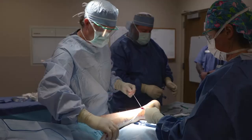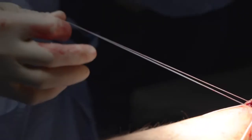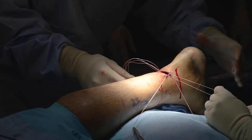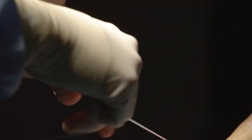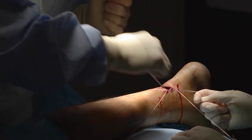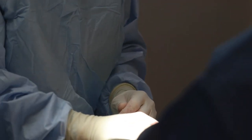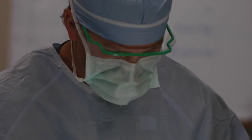Non-operative treatment of an Achilles tear begins with a period of immobilization to allow healing to occur. After an appropriate period of immobilization, physical therapy is involved to re-strengthen the tendon and restore mobility in the ankle joint. Most orthopedic surgeons are good at diagnosing an Achilles tendon rupture without advanced imaging or MRI scans. Eighty percent of the time, I know the diagnosis in the office with just a good history, the mechanism of injury, and a simple examination.